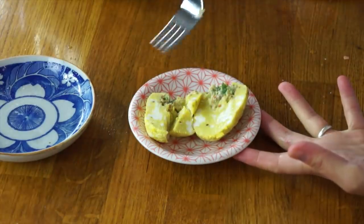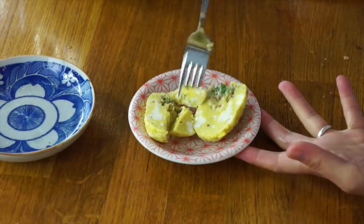Let's give this a taste. I can already feel that it's very, very rubbery in texture — very bouncy. Wow. I don't really care for the texture at all. The egg itself is porous and spongy.